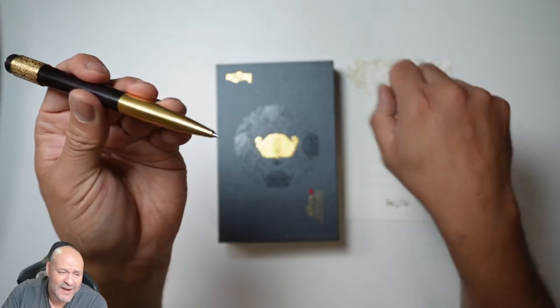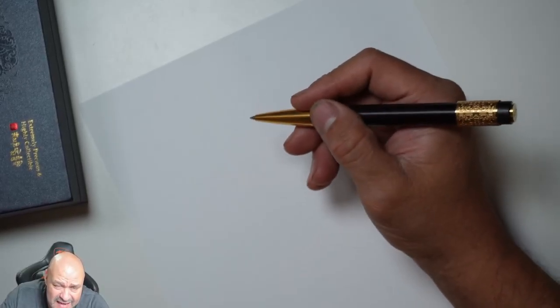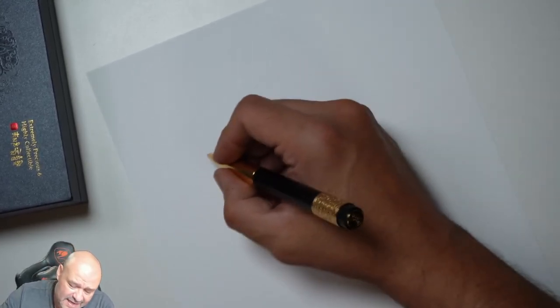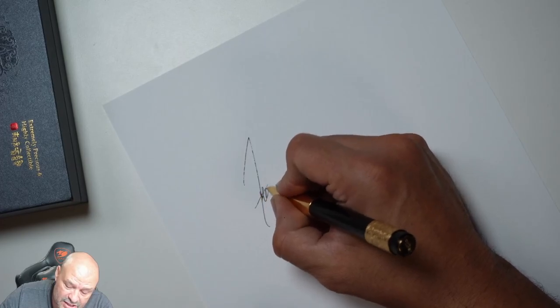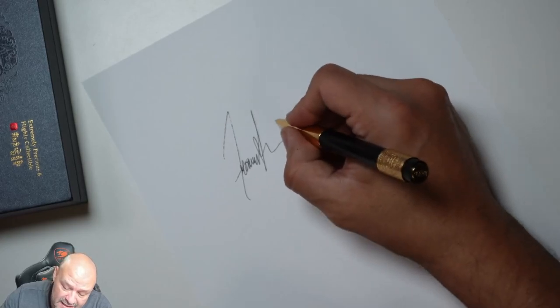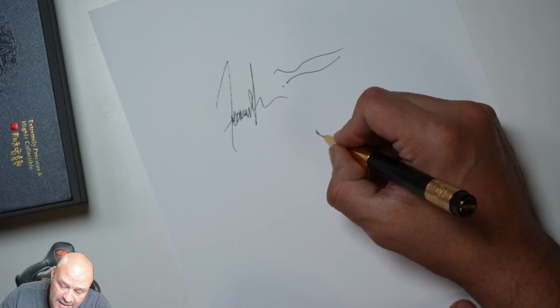Everything is gold color, as you can see — a beautiful pen. Let's take out the gel cartridge and start writing something to test how smooth it is. It's a little heavier toward the back, but where you're drawing, painting, or signing, it's very smooth. It's a gel pen, so it's very easy to move around — very smooth lines.